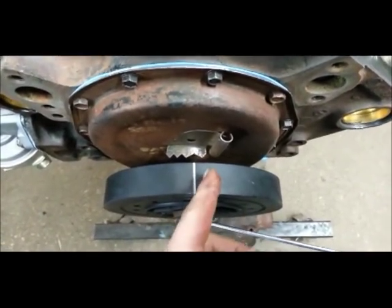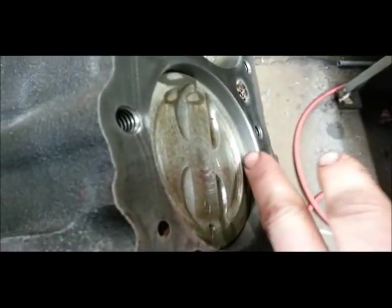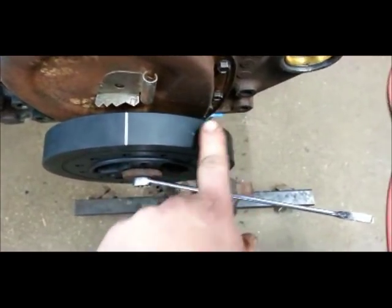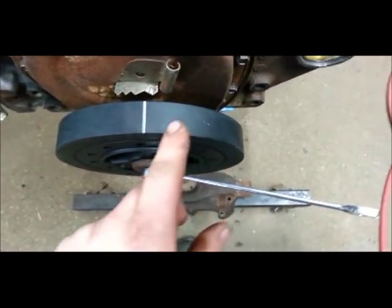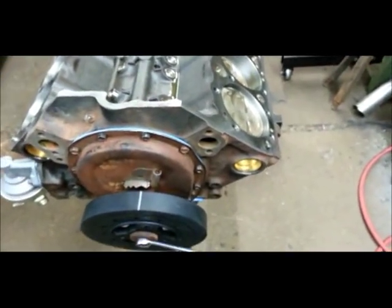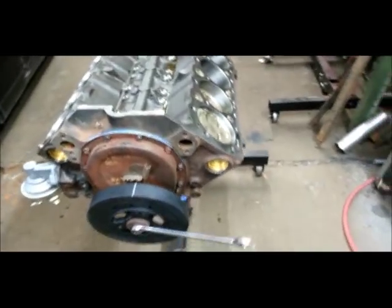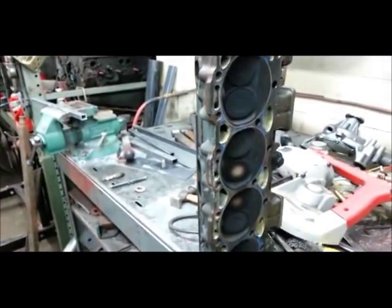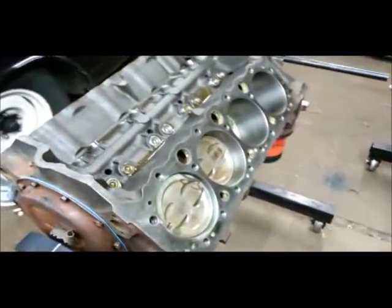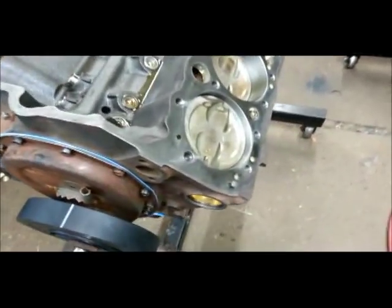This was the original groove in the dampener, and as you can see we're nowhere near top dead. So this particular harmonic balancer — if the pointer was over here it probably would be right. I'm not going to use that, so I need to readjust this one anyway. What I'm going to do here real quick is put a head on and show you how I find top dead. If you had the head off, you could use this method.